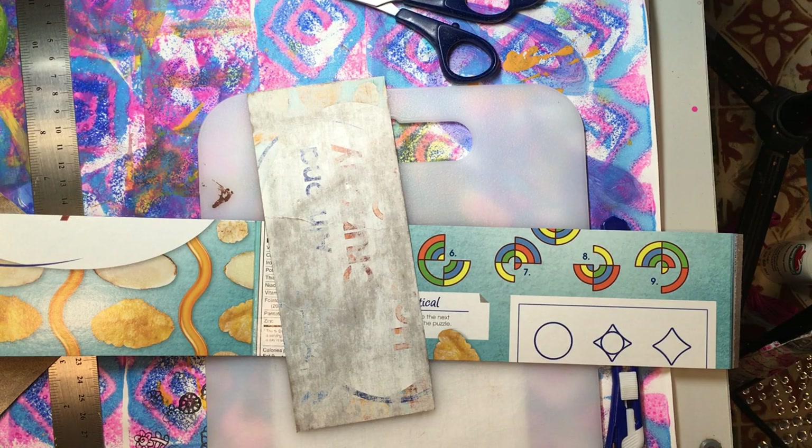Hello everyone, it's Amy and welcome back for week 163 of Build Your Stash and Craft. Today we are going to make our own homemade clipboards.